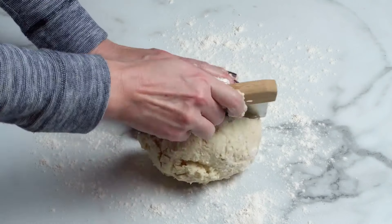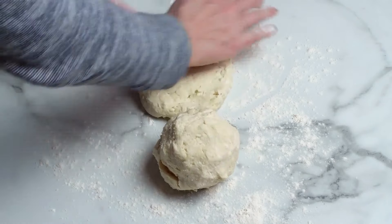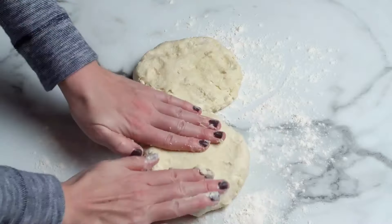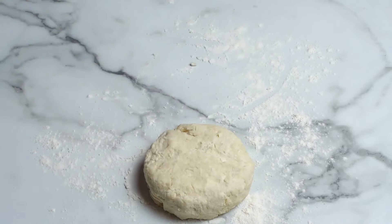Cut the dough in half, flatten into discs, and wrap up tightly. This recipe yields two nine-inch pie crusts. Refrigerate the dough for at least two hours and up to five days, or freeze for up to three months.